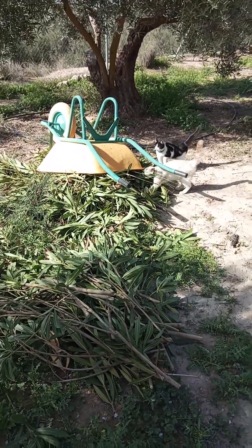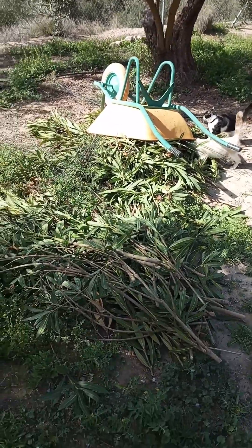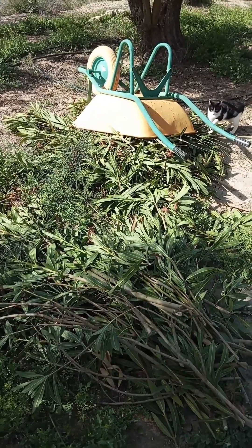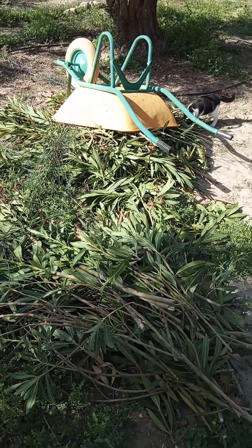Cactus are growing well. The cats love to follow me around the property — they think they're helping a little bit. Alright, this is all the trimmings from the oleander. We'll let it sit here for a while and dry out, and then it goes into the fire pit.